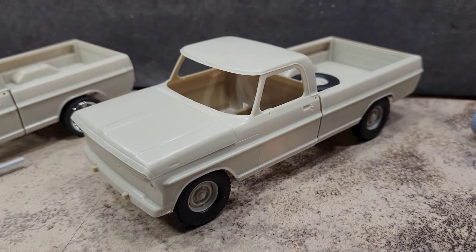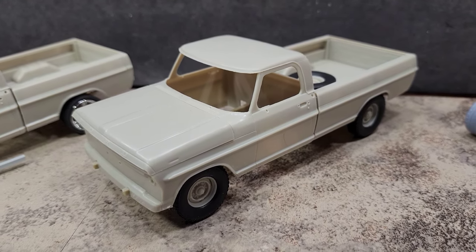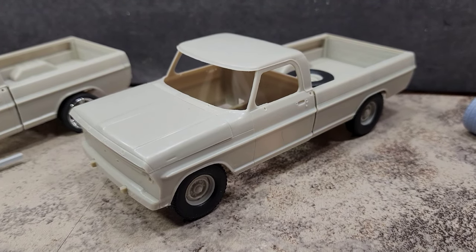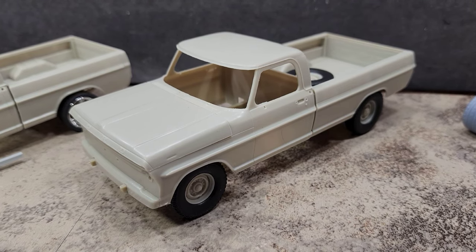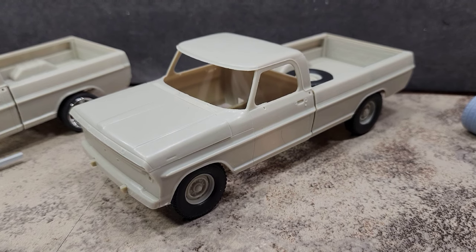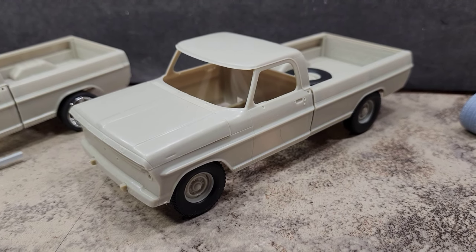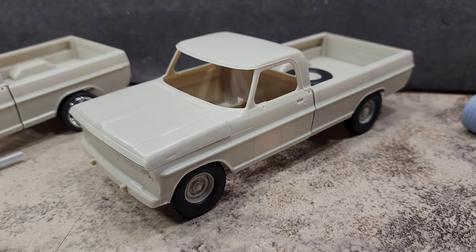So we've got this 1968 long-wheelbase F250 from Mobius Models. This will be another box-stock build — the only differences are wiring the battery, a pre-wired distributor, and seat belts. She chose diamond green for the color, so if you Google diamond green 68 F250 you'll get an idea of what it'll look like. It won't be rusted or have any patina — just a really nice, clean, original-looking truck.